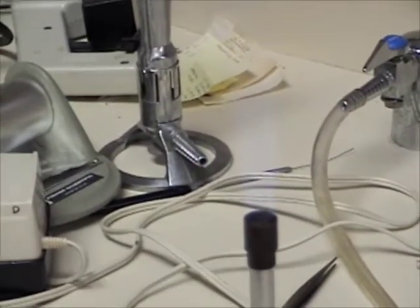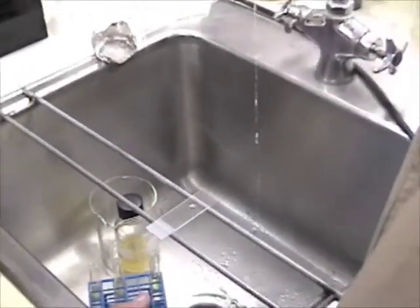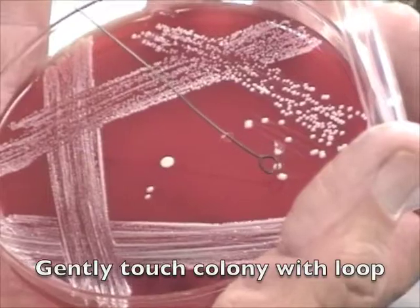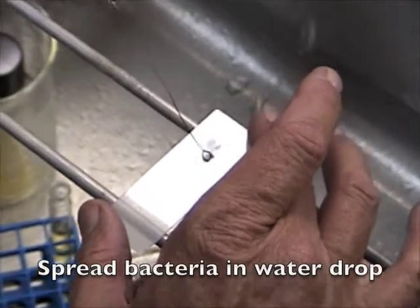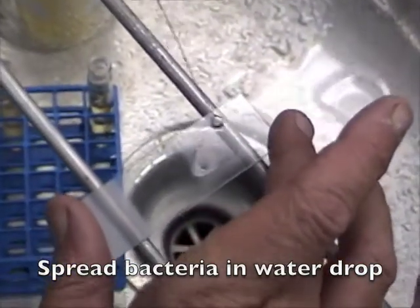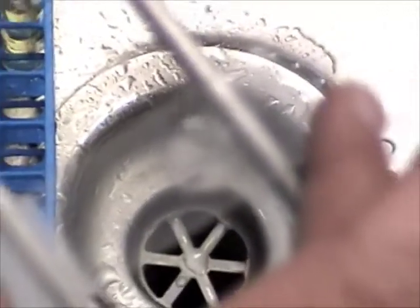First, especially at the tip, one or two loopfuls of water — one is usually enough. Gently touch one of the colonies or some of the growth with the tip of your loop, just gently touch it. Just spread around the bacteria in the drop of water on the slide, like so.